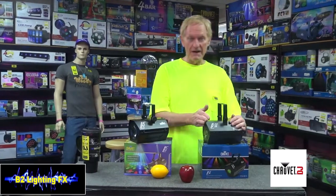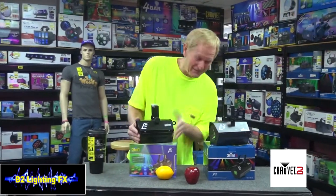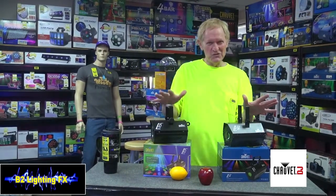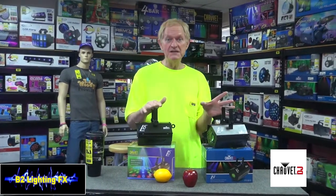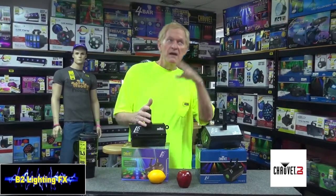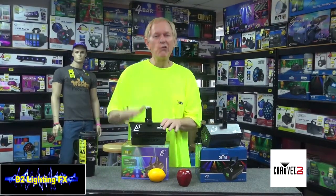Chauvet Lighting came out with the LX5 years ago. This is like one of the first LED lights that came out and it became a big success. It's always been either in my top 10 or close to my top 10 constantly. Great light.